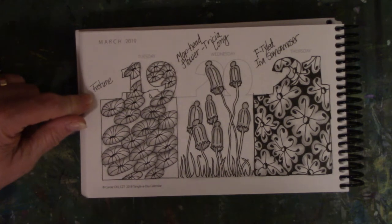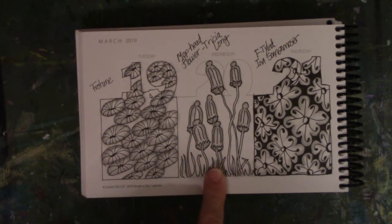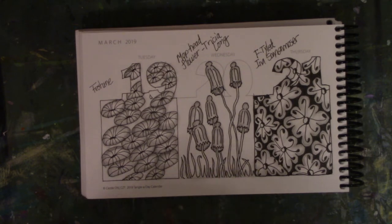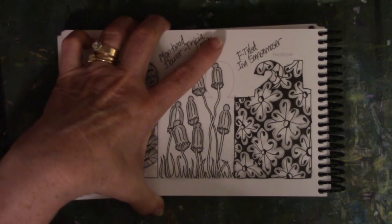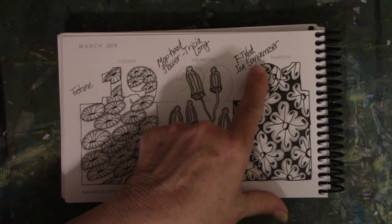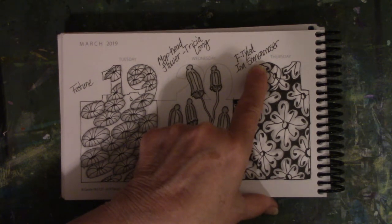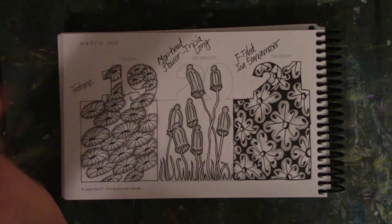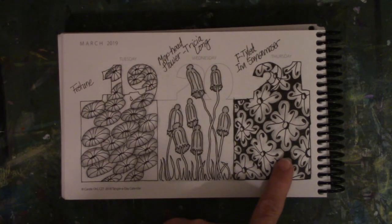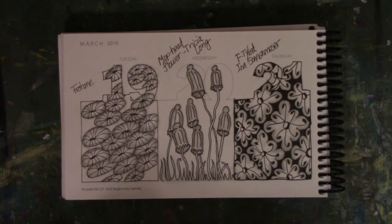Festoon I've done before in other places — I love Festoon. This one was new to me; it's called Mop Head Flower. And this one is called — let's see if I can pronounce it right — Ftylead. I've used this lady's stuff before; I think her name is Sona Moser. I like it, but it does not look like the original pattern, so I still need to practice on this one to refine it.